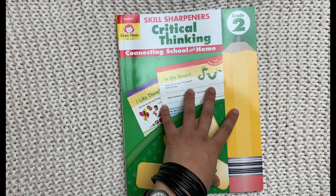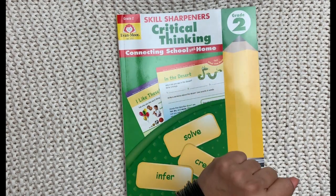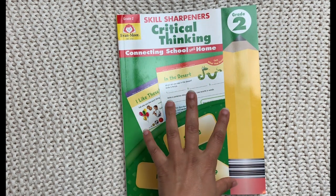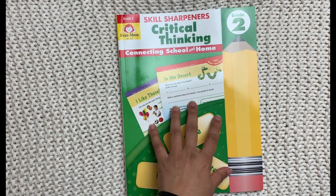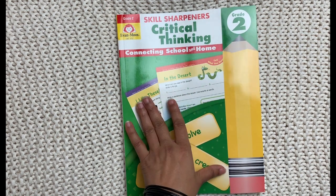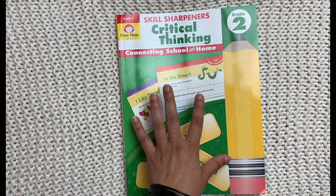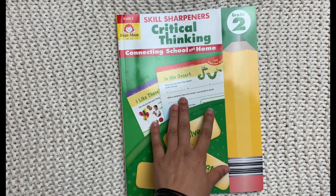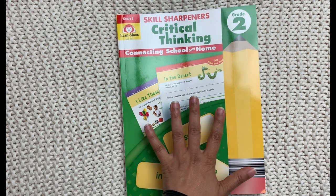In today's video, I'll be sharing with you another Evan Moore workbook, and this is their Skill Sharpener's Critical Thinking for Grade 2. We have been using Evan Moore since our very first year of homeschooling three years ago — this is our fourth year. I continue to be a big fan of Evan Moore workbooks, and I recently became an affiliate for them. If you click on the links in the description box to view this workbook or any other Evan Moore workbook and purchase it, I do receive a small commission. However, I am not an employee of Evan Moore, and all the opinions I share are entirely my own.